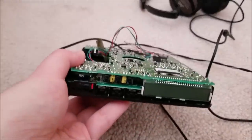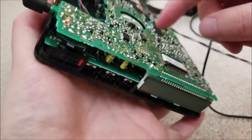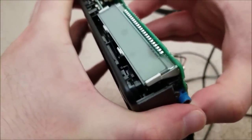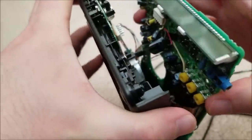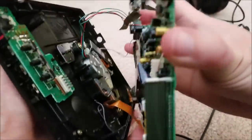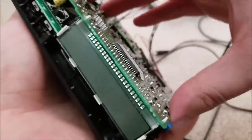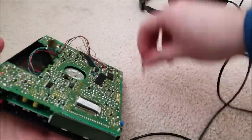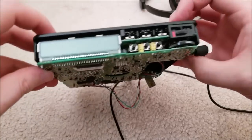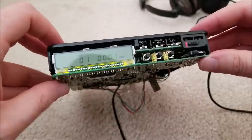Final update — I haven't screwed it back together because I literally just finished. I replaced pretty much every remaining cap, particularly all the yellow ones near the tracking section, because I was having trouble loading discs right-side up. And now — right-side up — it loads instantly and it's playing.